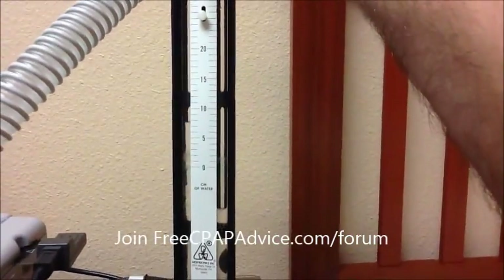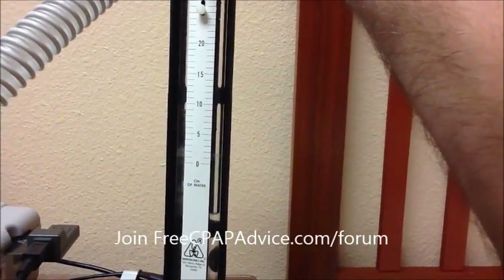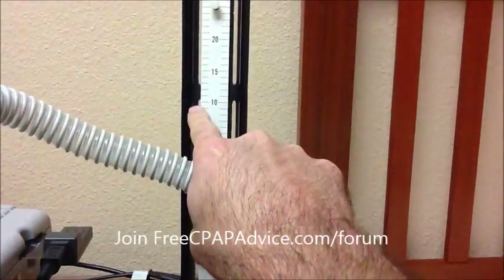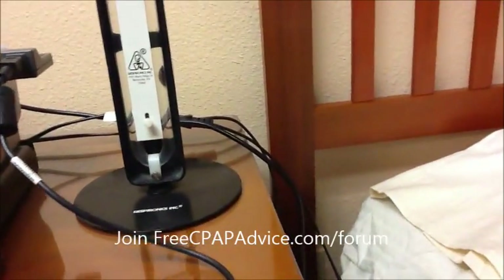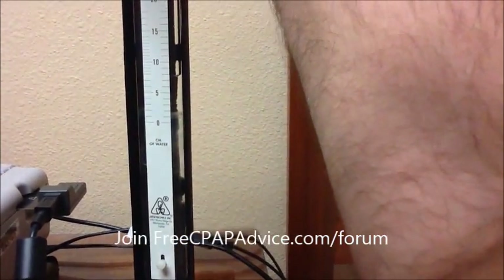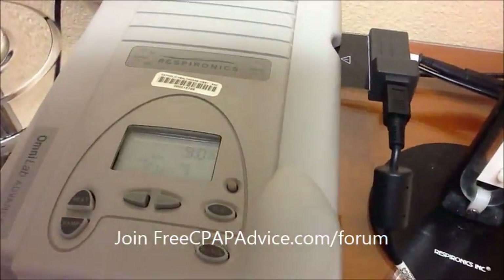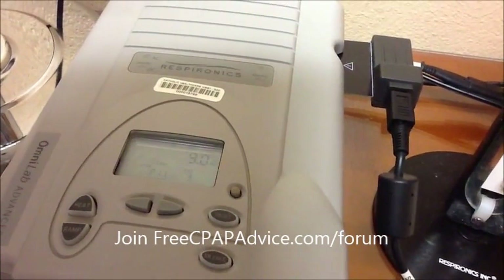You can see it there on the left-hand side — right there at 9. And when I let off, it completely drops back to zero. All the way up to 9. And that's the pressure — it's a very gentle force that's opening your upper airway, especially when compared to PSI, which will certainly blow your head off.